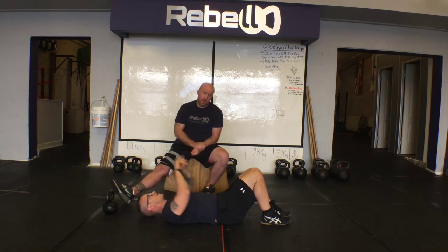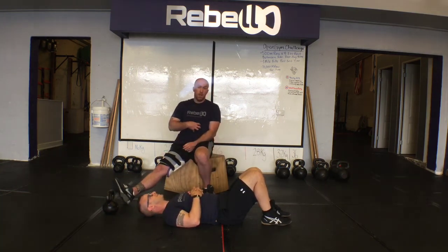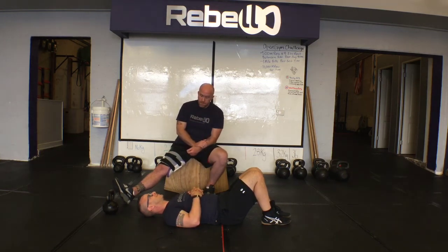Throughout this drill, another important thing is making sure your client is able to breathe — breathing behind the shield. If they can breathe while holding that tension, you know they're good to go, because they're going to need to do that during their movements. That's one drill we do to teach tension through movements. If you have any questions, hit us up and we'll see you next week.